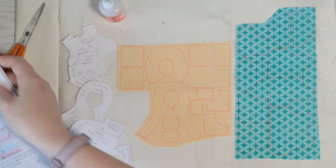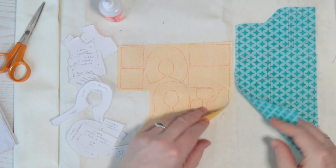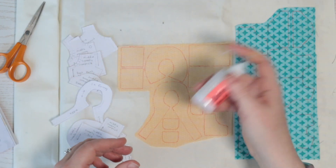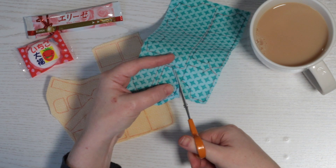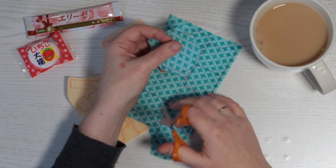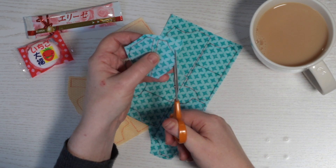I traced the templates onto paper and then onto my two fabrics. I'll fray check the outlines as directed in the book. Once everything's dried I'll sit and cut them out neatly. You get such a nice crisp outline with fray check.